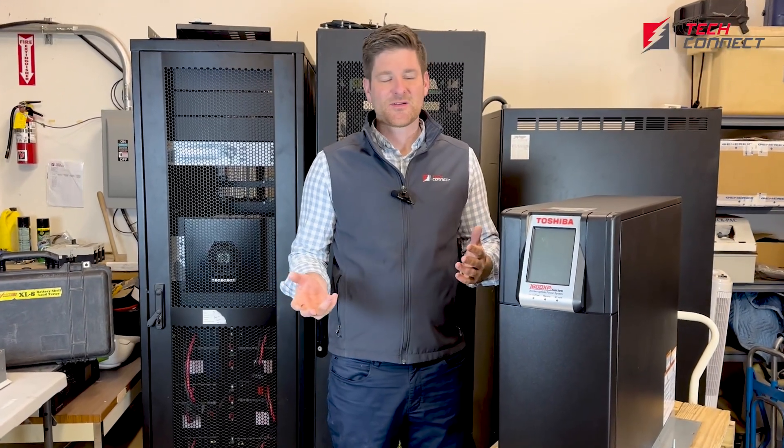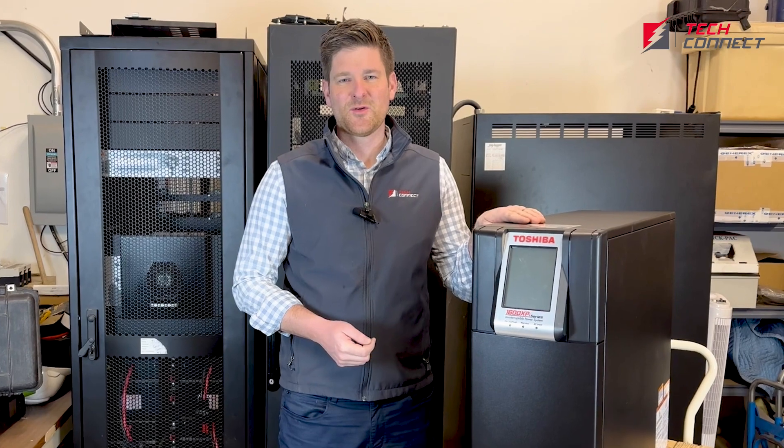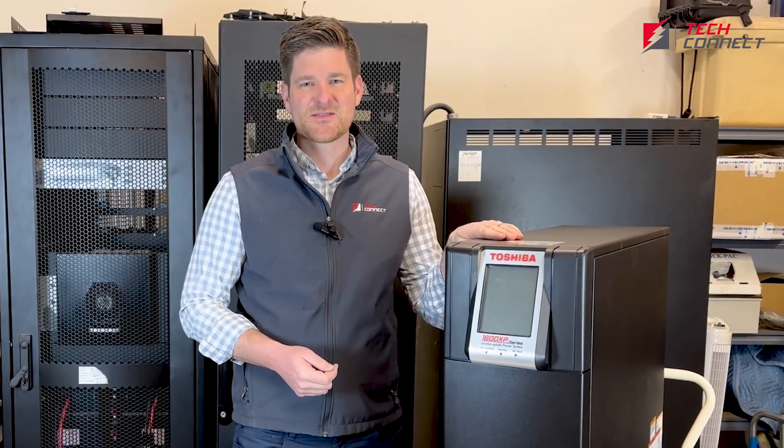Welcome to the TechConnect Warehouse, where today we're going to look at one of our favorite UPSs and give you a quick review of what to expect from the Toshiba 1600 XPI.